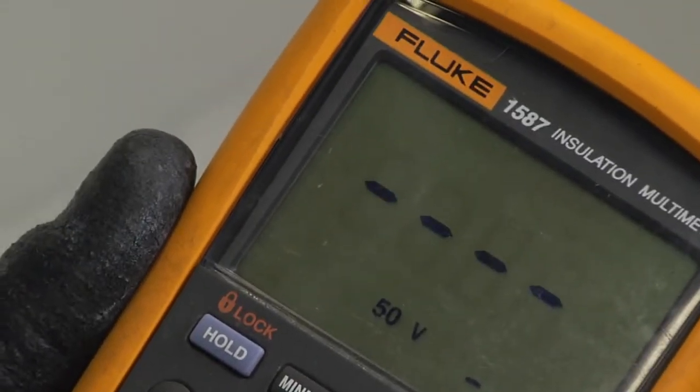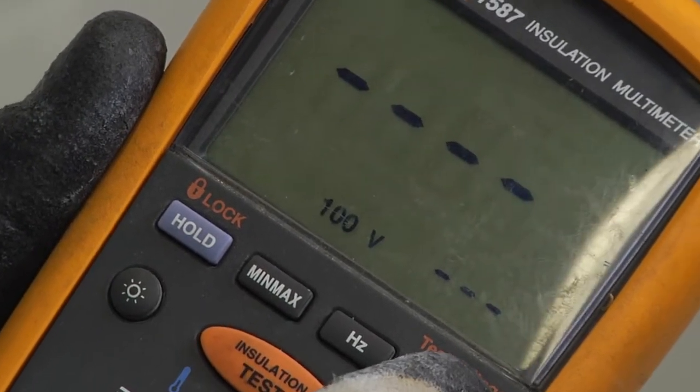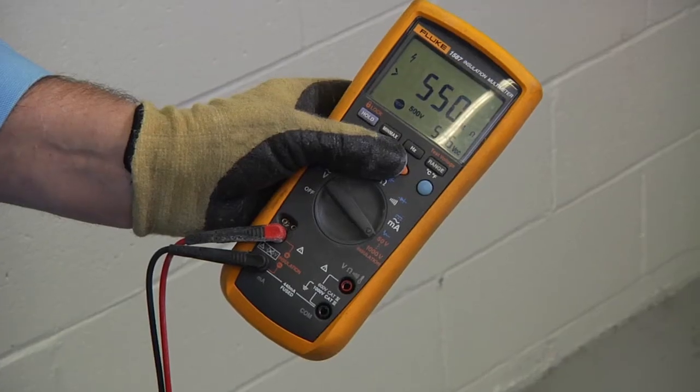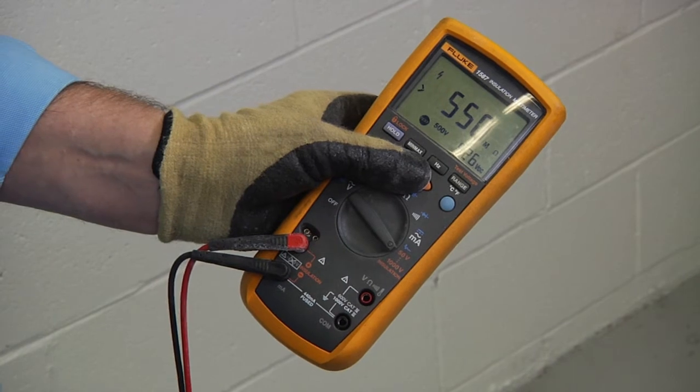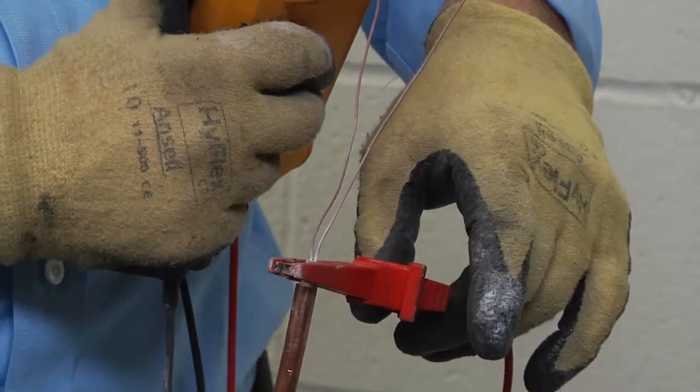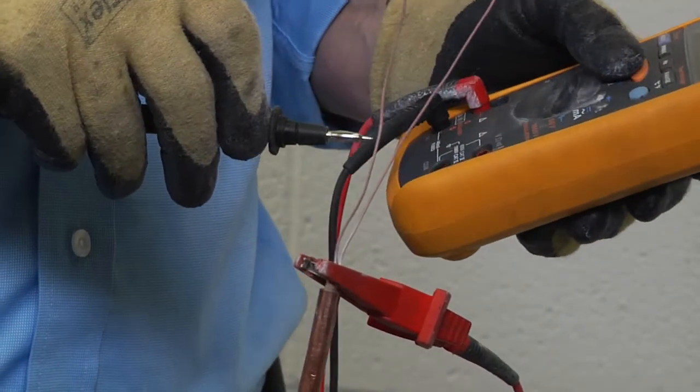Turn on the megameter and set the voltage to 500 volts DC. Apply the voltage for one minute and wait for a reading. Note that a change in the reading indicates there is a short. IR readings must not be less than 100 megaohms under any conditions. Make a record of the insulation resistance value and verify that it corresponds to the values shown under the test criteria.